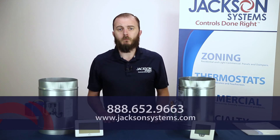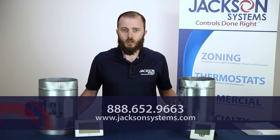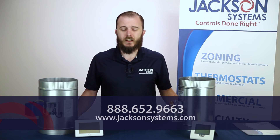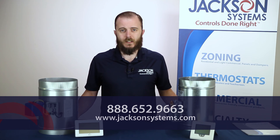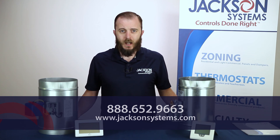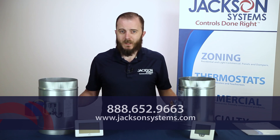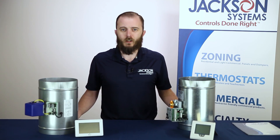If you'd like to learn more about our Zone 1 system or any of our zoning systems here at Jackson Systems, feel free to give us a call at 888-652-9663 or visit us online at jacksonsystems.com. Thank you for taking the time to watch this video. Again, my name is Elijah Montgomery and we look forward to hearing from you soon.